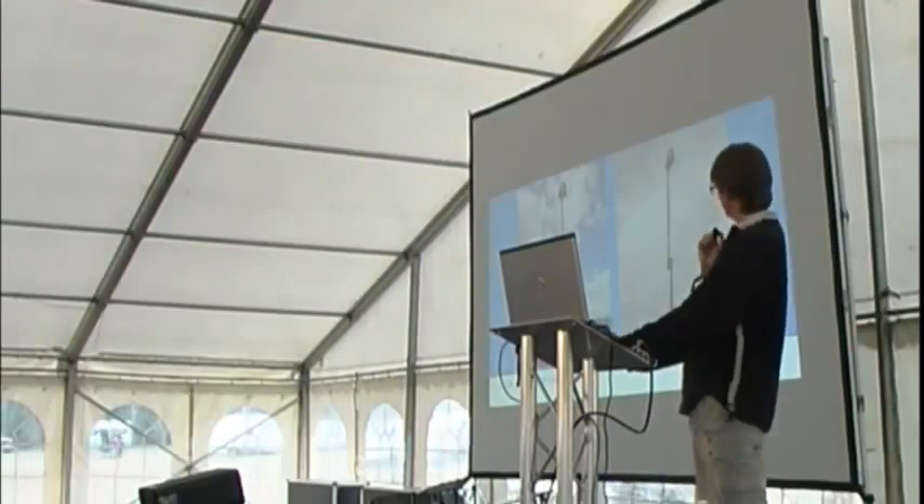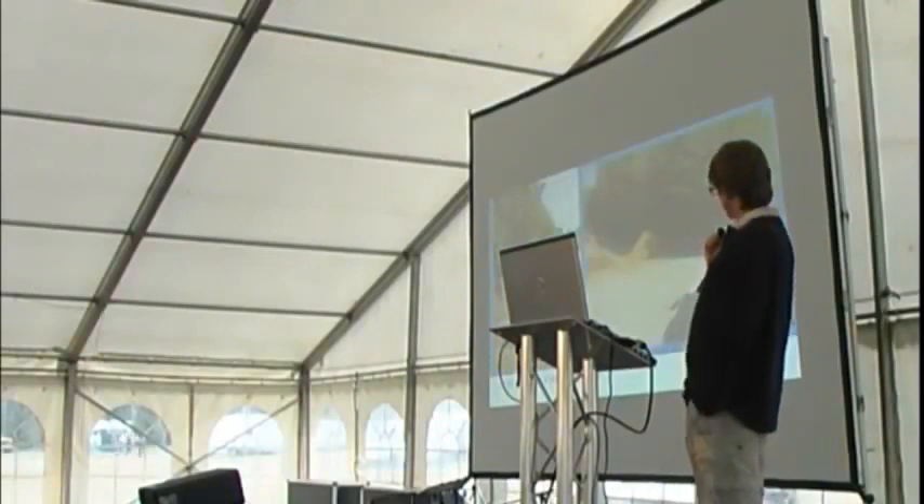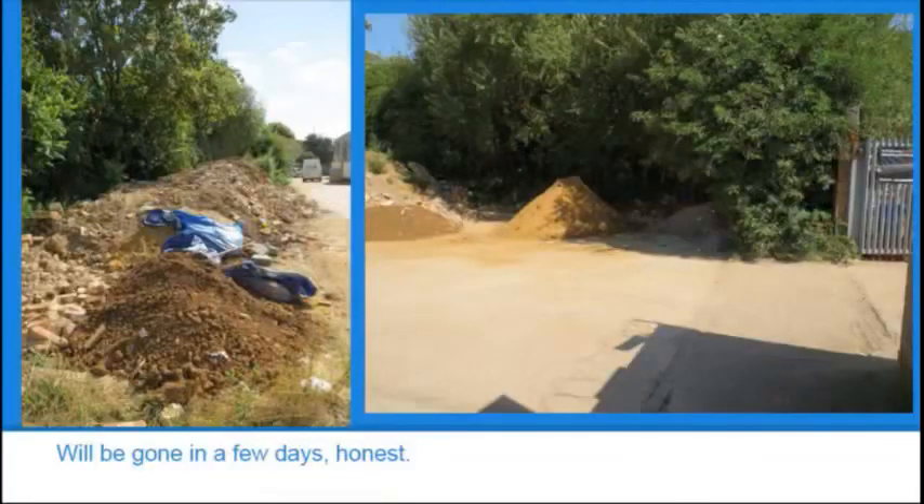This is the site where we were going to put the mast at the data center end. All this builder's rubble and sand is where the mast is going to go, and we were told it's all going to be moved — no problem, don't worry about it.